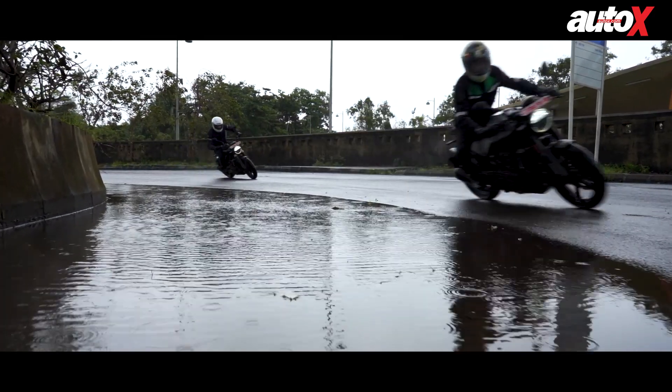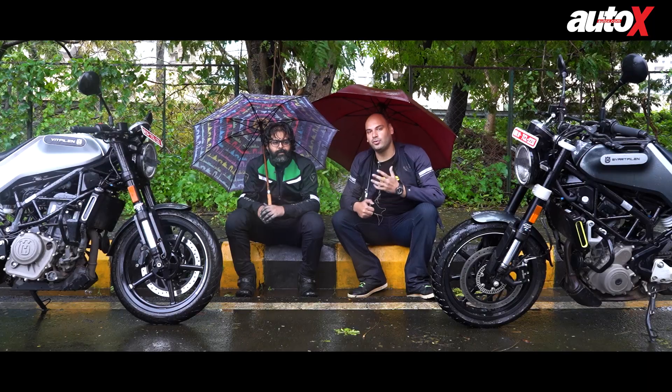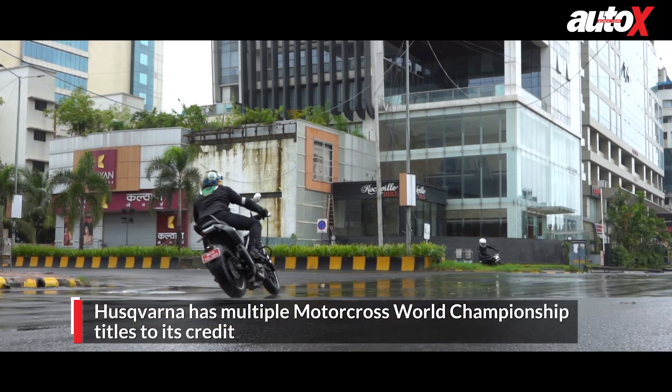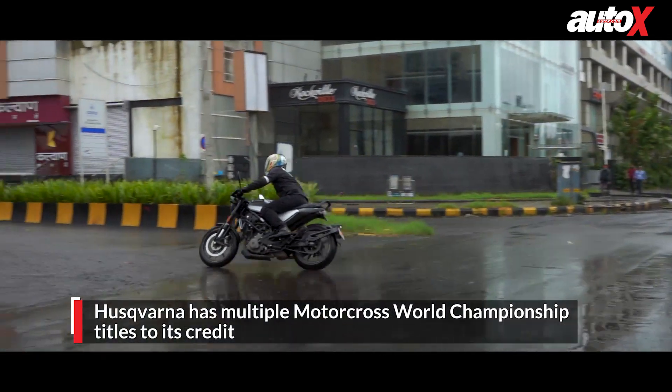Now if you are not familiar with Husqvarna, it is one of the oldest motorcycle brands in the world, founded in 1903. While they are better known for motocross, they have always been making very good motorcycles in all categories.